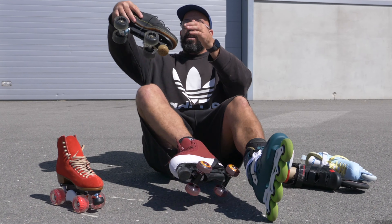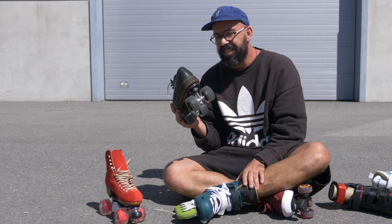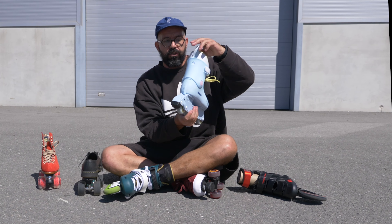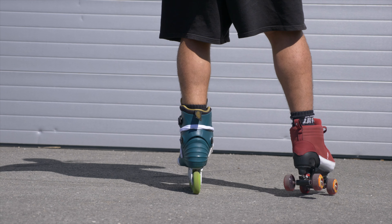Now you might be wondering about these. If you look at something like this — do you really think this could work as an inline skate? It wouldn't, because your foot would just go to the side. That's why you usually have something like this — a hard boot.